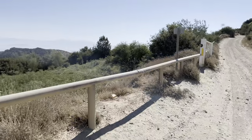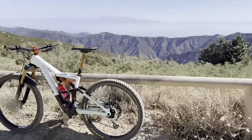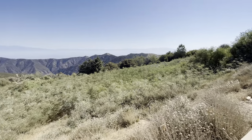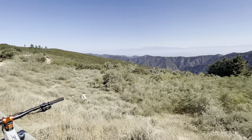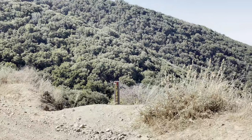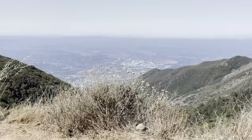I'm at a spot called Four Corners where a bunch of trails meet. It's warm and sunny — about 90 degrees out today. I'm about to descend the Joplin Trail with about 50% of my main battery left.